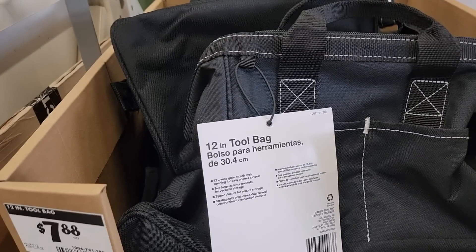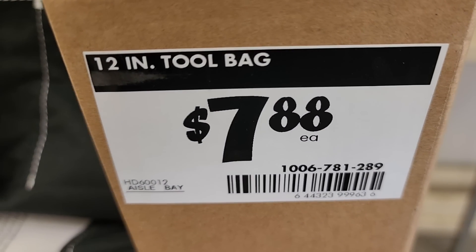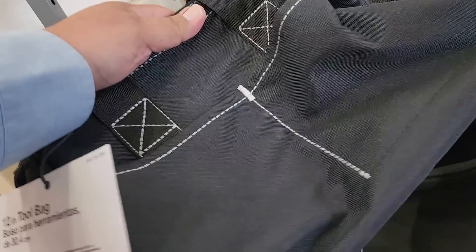We've got a tool bag — just a generic tool bag, 12 inches, $7.88. It's a nice little bag for light duty use or a small kit, like a small plumbing kit for the house.